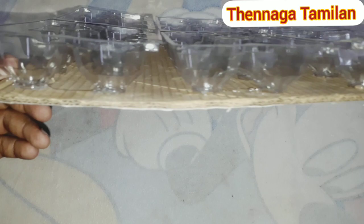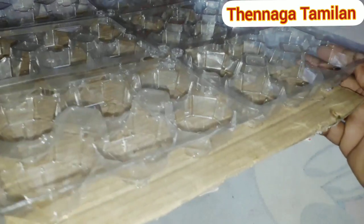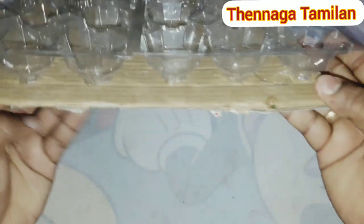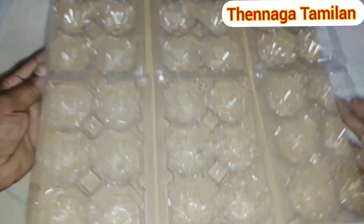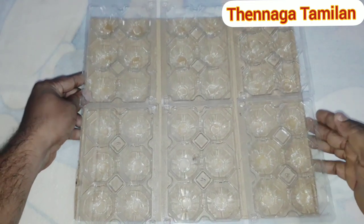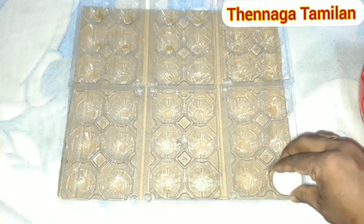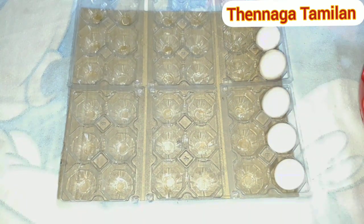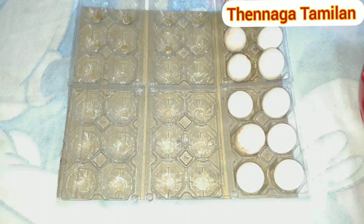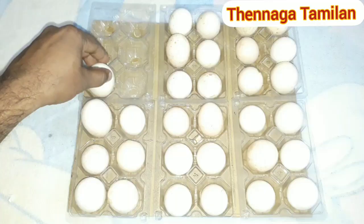Finally, we can put all the cards together. So you can see how you put them together in the video. Now we will add the cardboards to the right side of the cardboard.